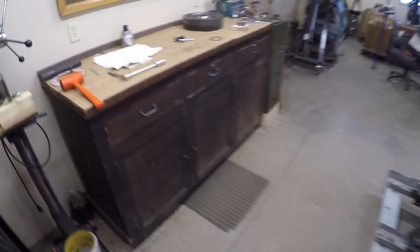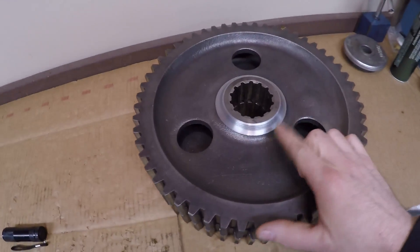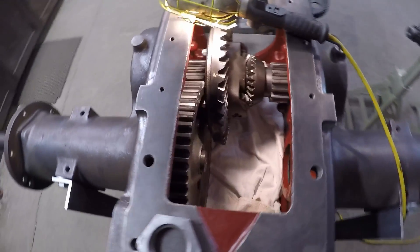Welcome back to the channel everybody. It's time to find out if the machining I did on the production bull gears yesterday is going to make them fit in X231's prototype case any better.